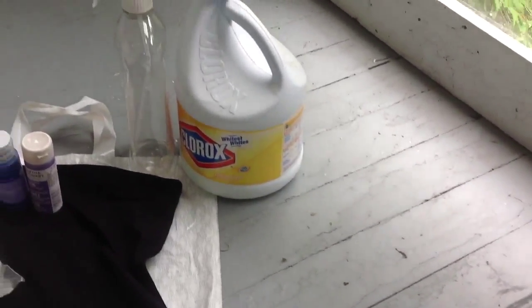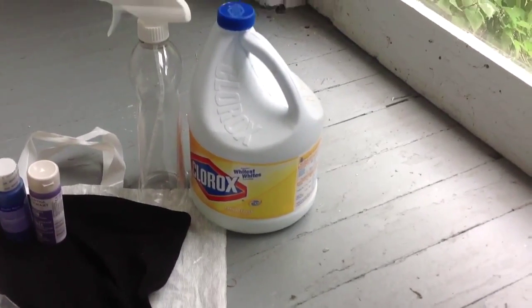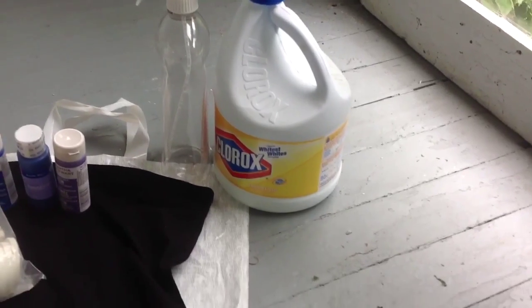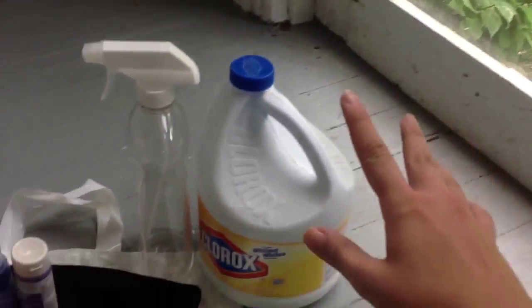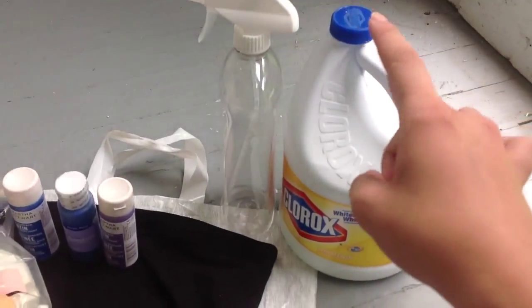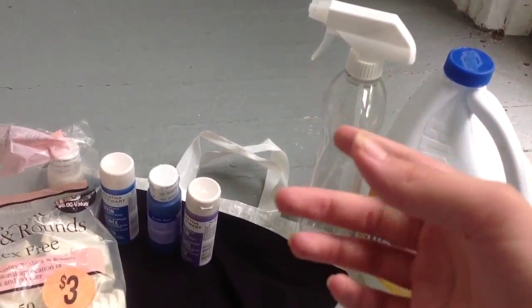We have to have a bleach for the orange effect — like the orange dust or whatever is in the galaxy. I use Clorox, and obviously you're not going to pour it with the cap off onto the skirt — you have to spray it. So I use an old dish soap bottle and just put a spray cap on it.